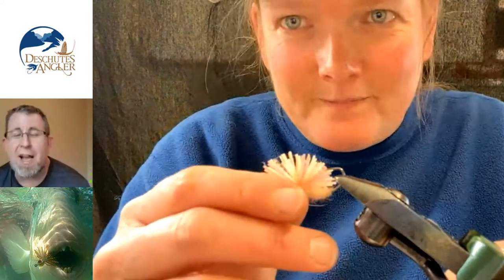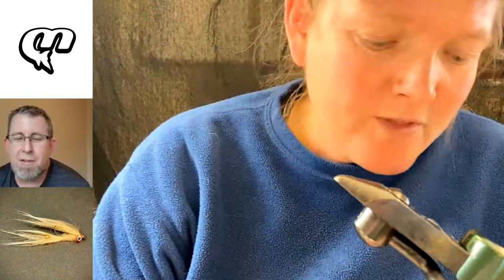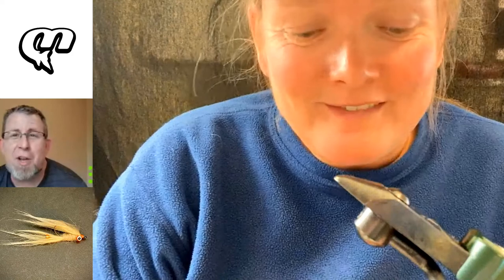Jenny O'Brien types in and says, 'Hi guys.' Hi, Jenny. Watching some fly tying. The question she has is: give us a couple of line recommendations and rod weights specifically for triggers and Christmas Island.